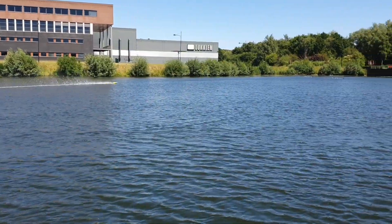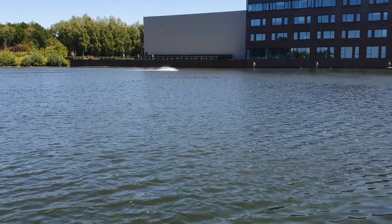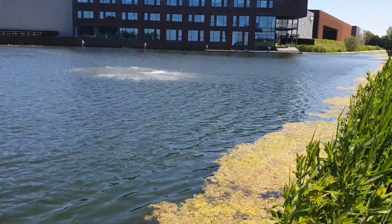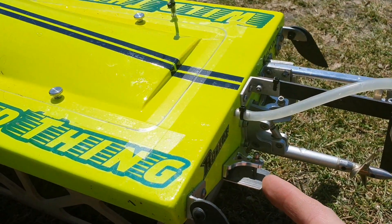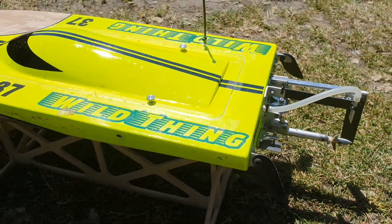It feels more stable. I recovered the wild thing. I just trimmed down the trim tips — they are a hair above the water line. So let's try it again.